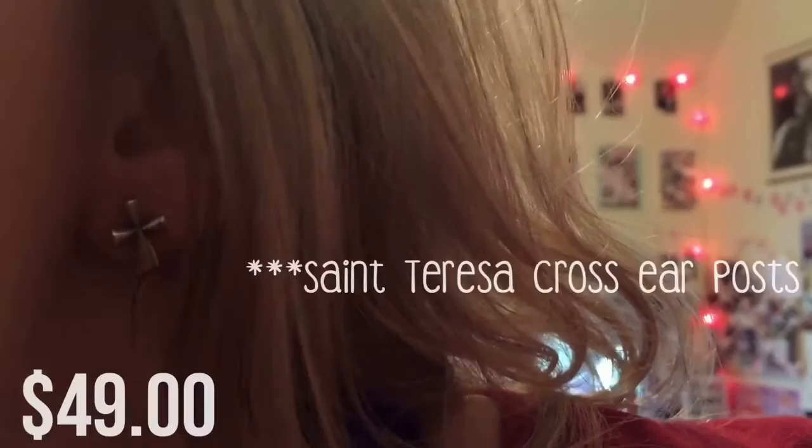I only have one pair of earrings, but I wear them all the time, which are the sign of faith earrings.